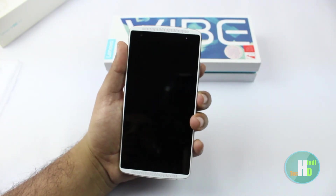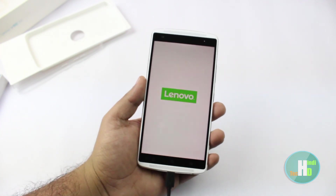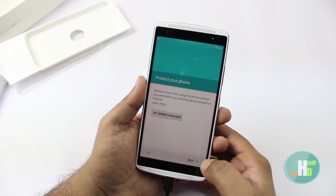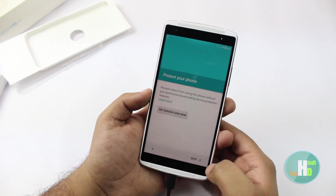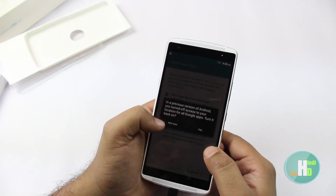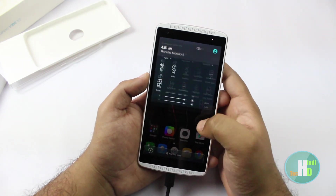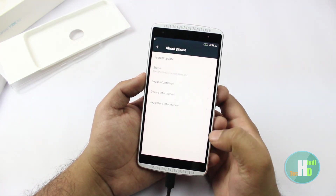चलिए इसे on करते हैं। Let's go to the phone and see.